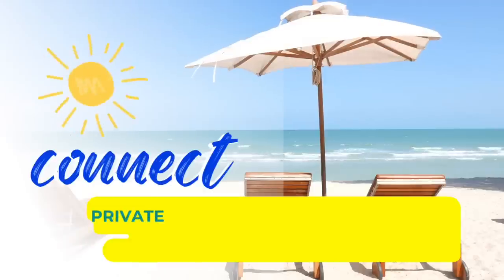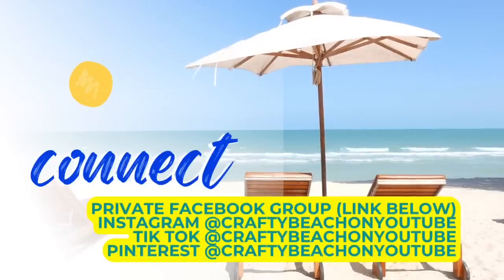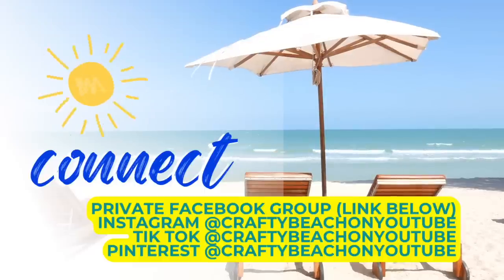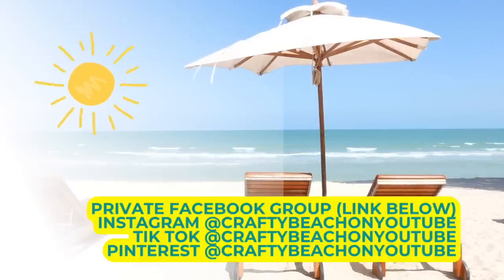I want to take a quick moment to tell you how you can connect with me. I have a private Facebook group linked below, and I also have a Facebook page — you'll want to follow both. I'm also on Instagram, TikTok, and Pinterest, and my handle is CraftyBeach on YouTube. I would love it if you would come give me a follow — your support means the world to me.